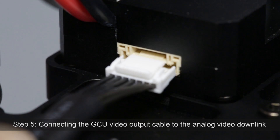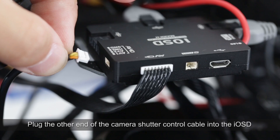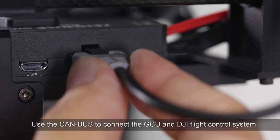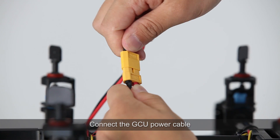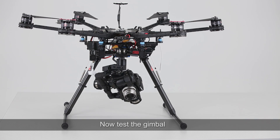Step 5: Connecting the GCU video output cable to the analog video downlink. Plug the other end of the camera shutter control cable into the IOS-D. Use the CAN bus to connect the GCU and DJI flight control system, then connect the GCU power cable. Installation onto the S800 is complete — now test the gimbal.